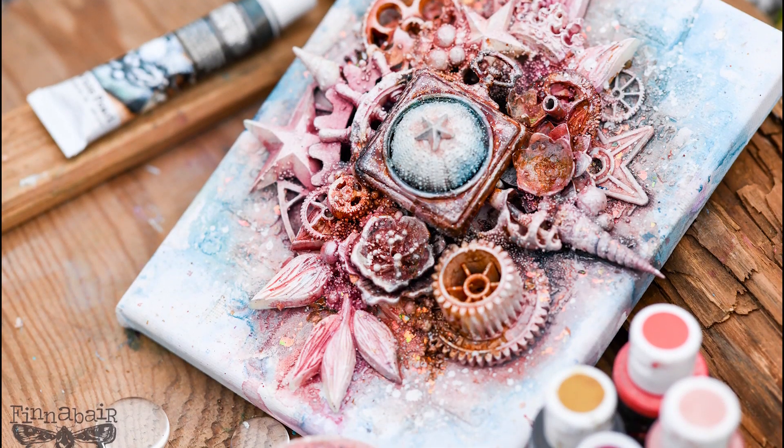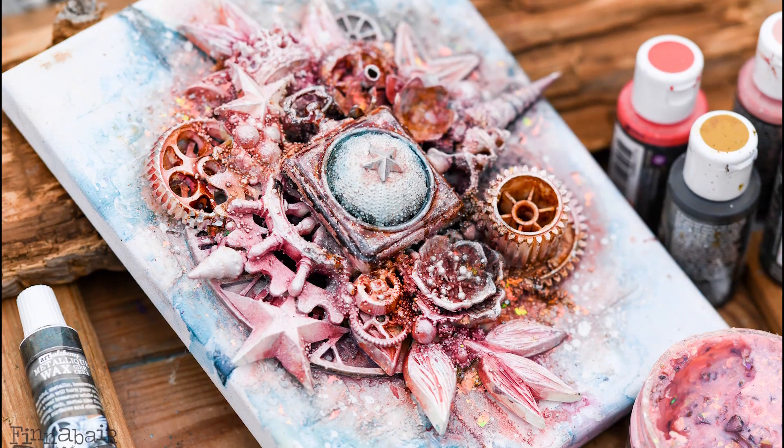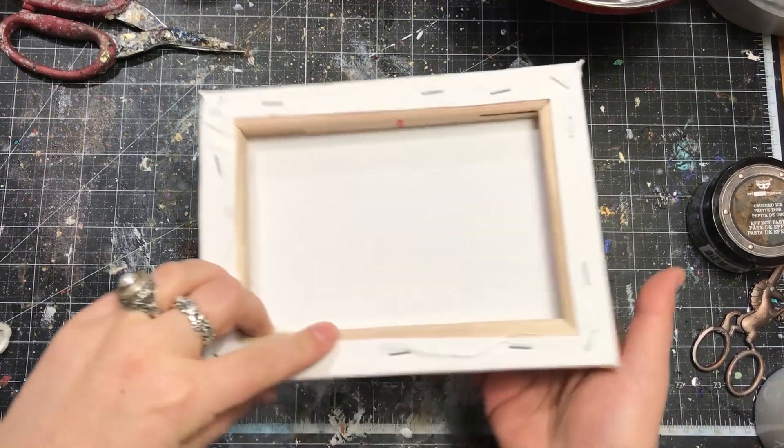My collage is supposed to be inspired by the urchin and shells. I also want to include a lot of steampunk vibe into that collage, so it should be an interesting mixture.